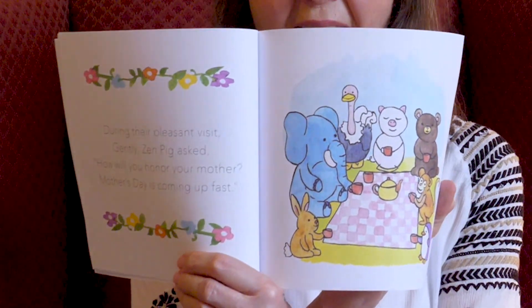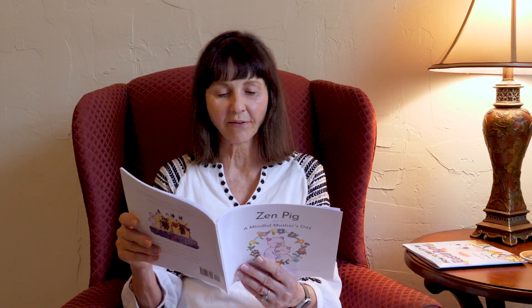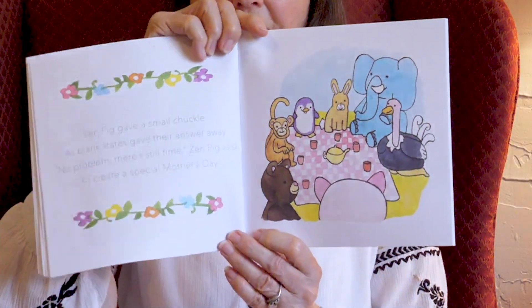During their pleasant visit, gently Zen Pig asked, how will you honor your mother? Mother's Day is coming up fast. Maybe we'll get some ideas from Zen Pig. Zen Pig gave a small chuckle as blank stares gave their answer away. No problem, there's still time, Zen Pig said, to create a special Mother's Day.